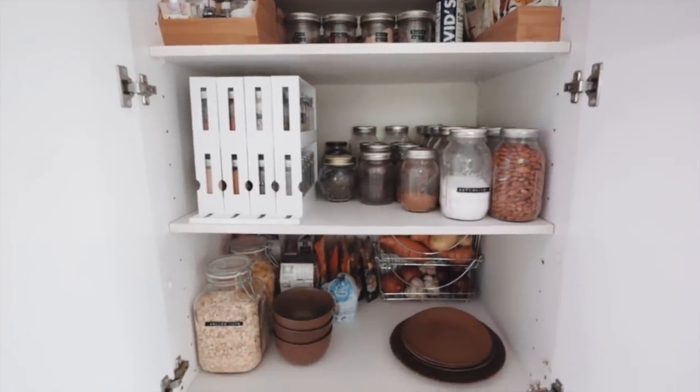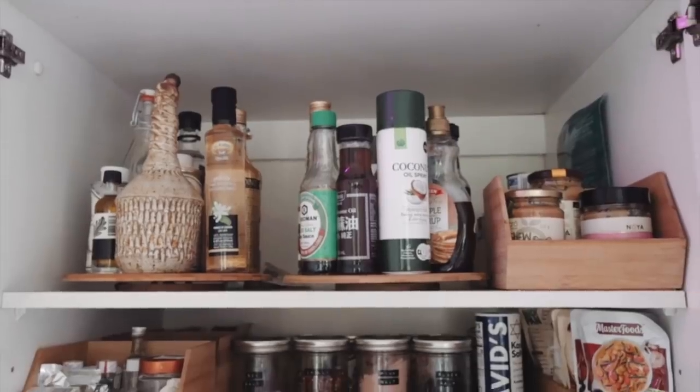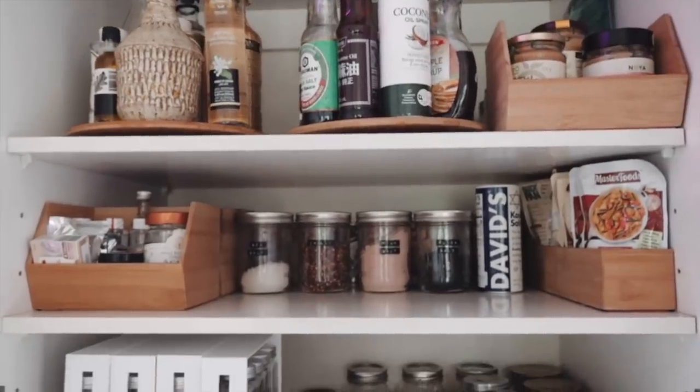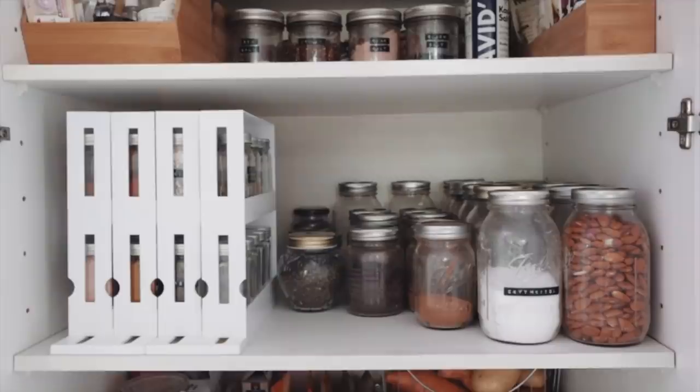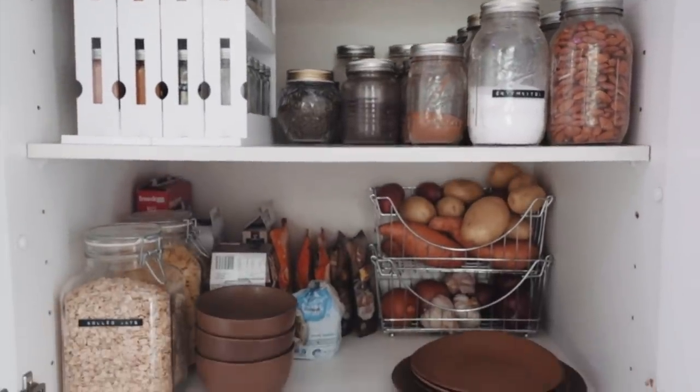Here's a quick little overview of the pantry area. I'll give you an overview of all the little elements which I've added, which I find make the whole organization experience so much more enjoyable and user-friendly.